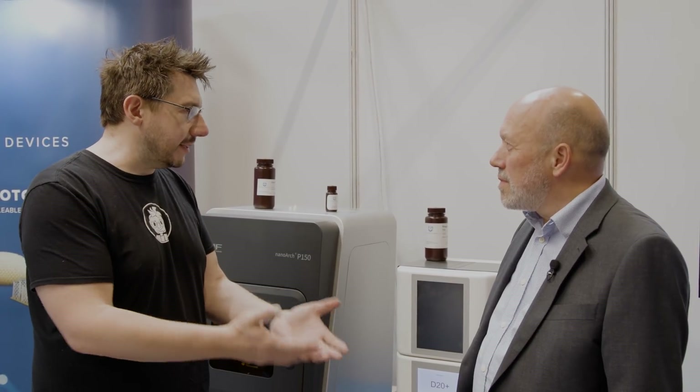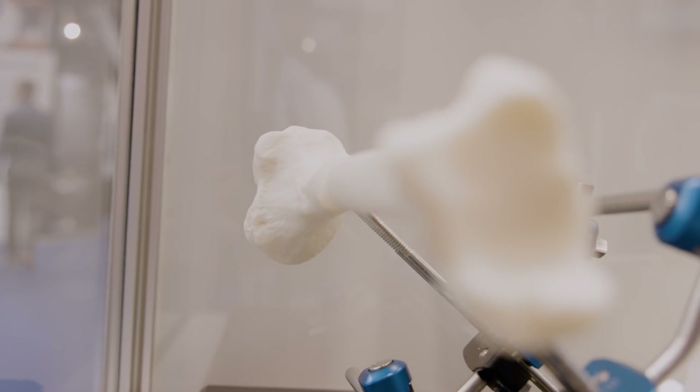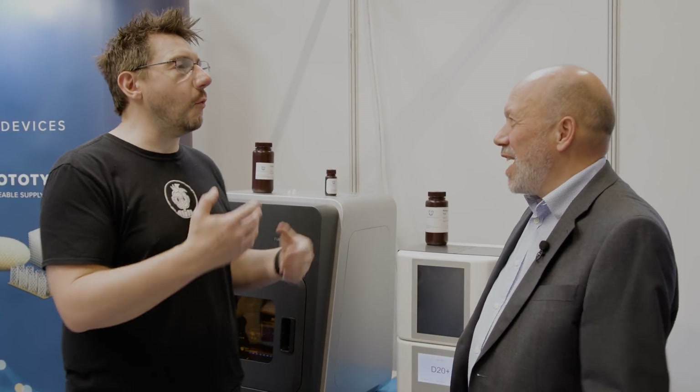So 4Degra can be either soft or rigid? Normally when I print with resins there are certain resins that are softer or more rigid, but you have a resin that can actually do both — and it's biocompatible, meaning it can be compatible with the human body. And it's resorbable too. Why is this important? There are a lot of resorbable polymers used today for medical device applications, but you can't 3D print them accurately.